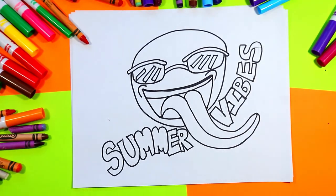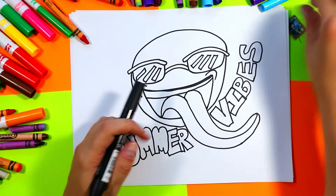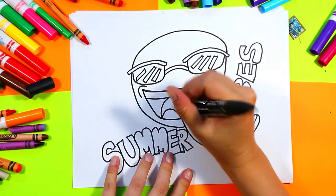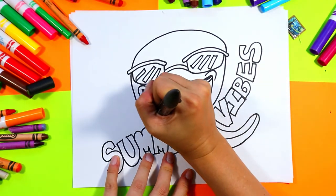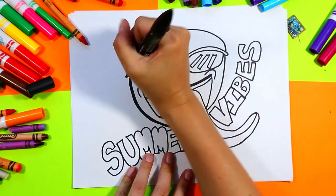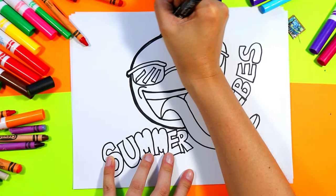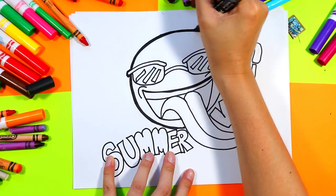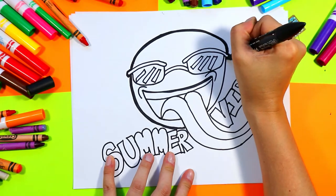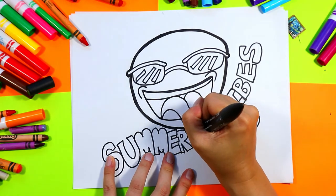Once you're done, grab a thick black marker and we are going to thicken up the lines. Take your marker and outline the emoji first — I want my emoji to be the focal point of my drawing. I'm not going to outline the summer vibes lettering yet because that is secondary to this summer emoji. Go around the emoji and then around the tongue.